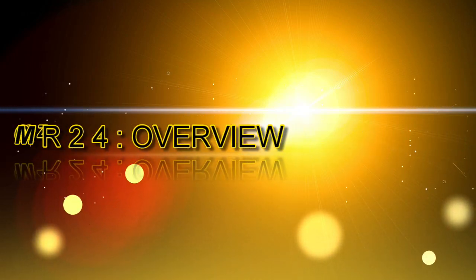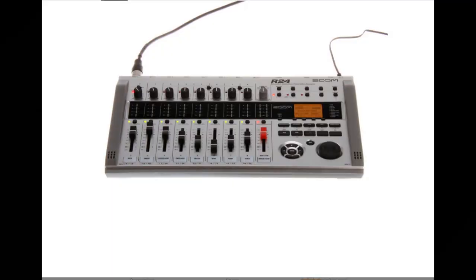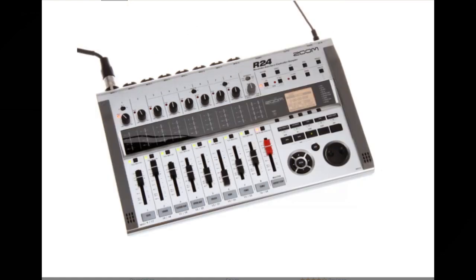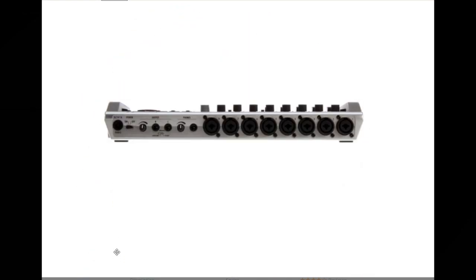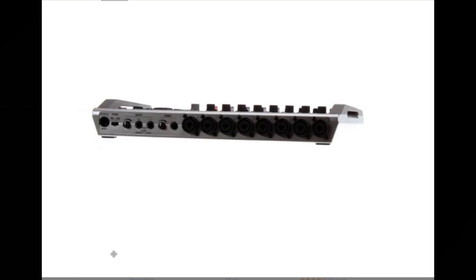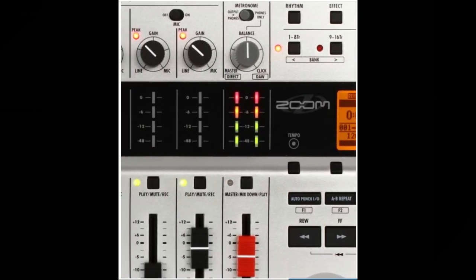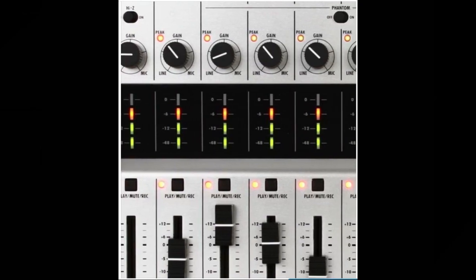Let's start with an overview of the Zoom R24. The Zoom R24 is a mobile and studio recording solution. Users have a choice of recording to SD cards of up to 32 gigabytes or connecting to a PC via USB and using it as an audio interface to record to a digital audio workstation. A mastering effect can be used as an insert effect on the mastering track before recording and to process the mix down, and the mastered file can then be saved to a PC via USB.